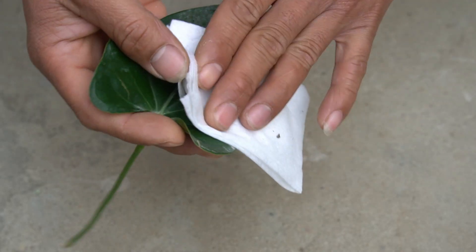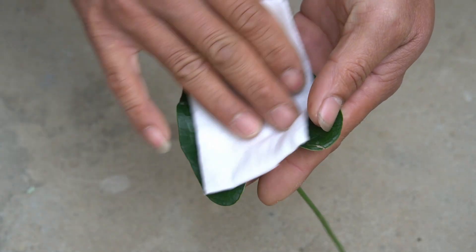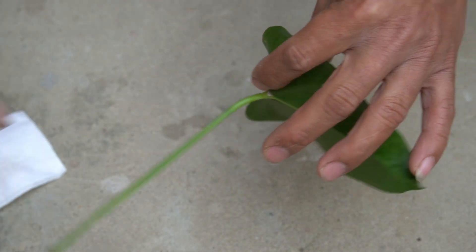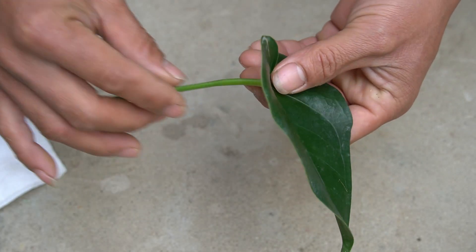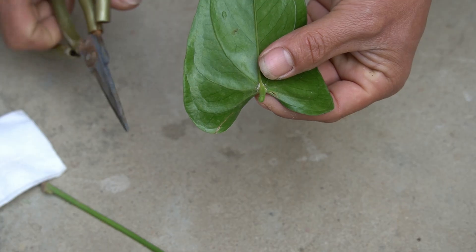Anthurium leaves can also be used to grow young plants, so I will use Anthurium leaves to grow young plants. I took a flamingo flower leaf and cut off the stem.